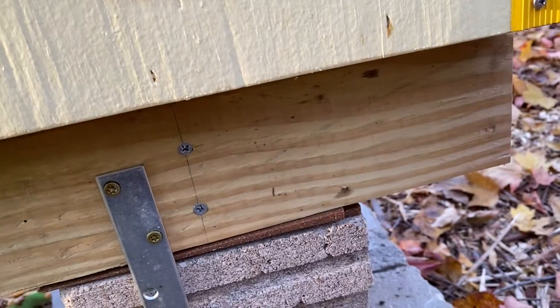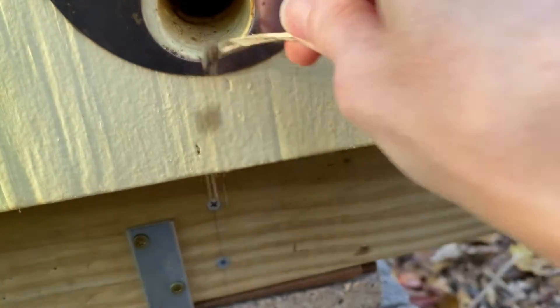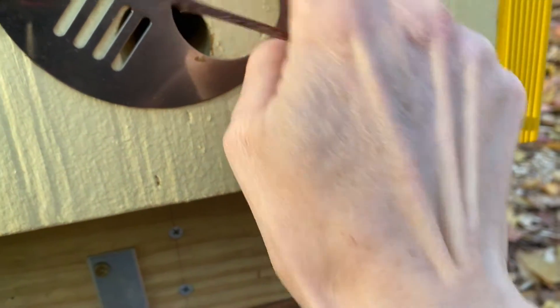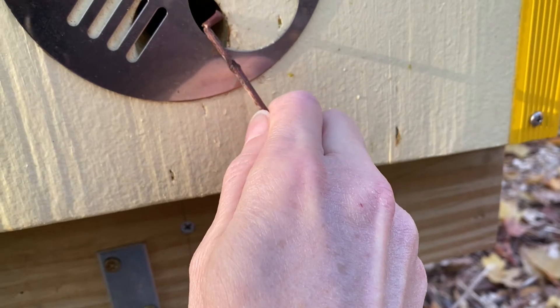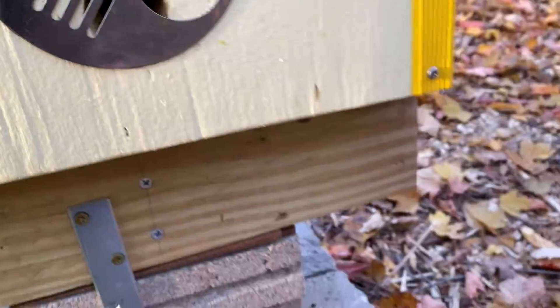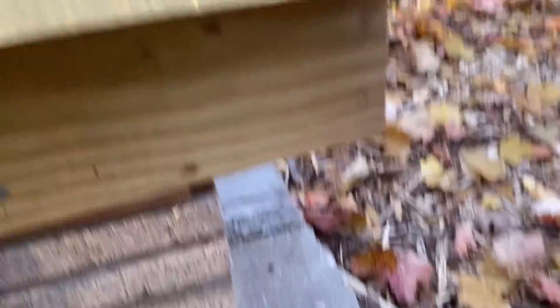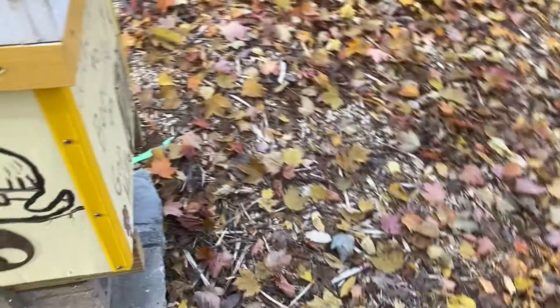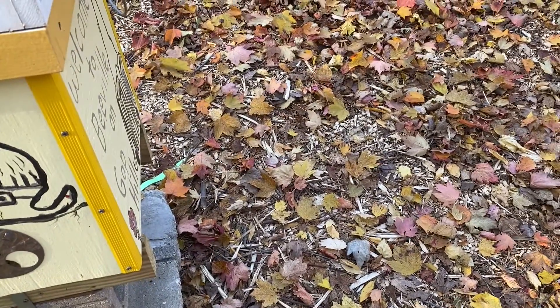Hope this helps you as you set up your Langstroth hives for the winter. I found that the four-slot entrance — the bees kind of struggle through — so I'm going to try this method instead, with the 3/8-inch hole on one side. My hives are in Wisconsin Zone 4, which experiences snow and freezing temperatures, so we'll see if my 3/8-inch slit works for this winter. I'll report back in the spring.